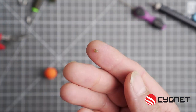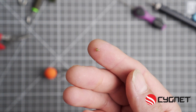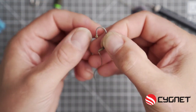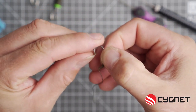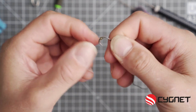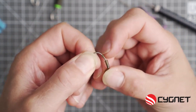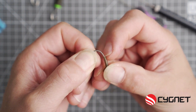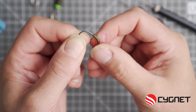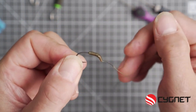Now you need a hook bead — you'll need two of these to make this rig. Firstly, put the first hook bead on the tapered end first. Slide that all the way around until it fits neatly inside the hook rigger. This just neatens the rig up — it's something I've been doing just recently and it just makes the rig that little bit neater.